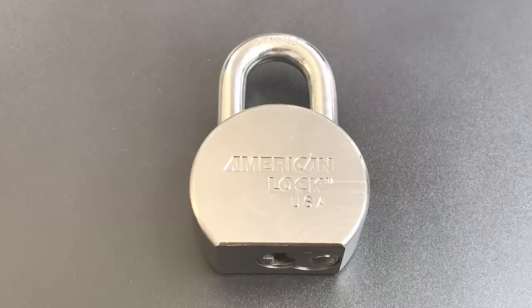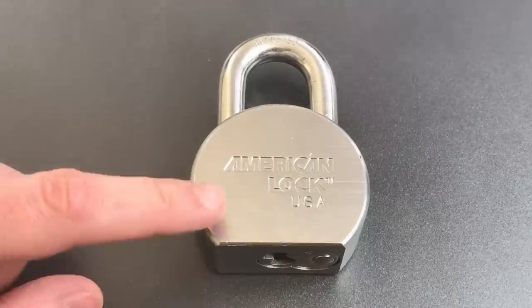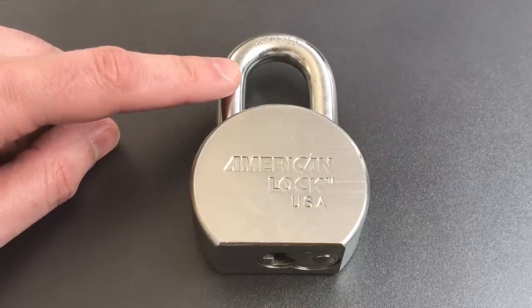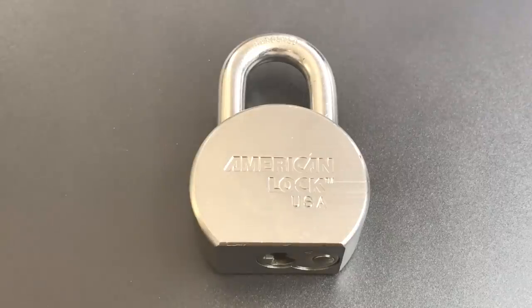The lock we're going to be using for the demonstration is this American Series 700 padlock. In past videos I have mentioned that I like these Series 700 locks. We have a nice beefy solid steel lock body, an 11 millimeter hardened steel shackle, a ball bearing locking mechanism, and a core that is chock full of security pins.